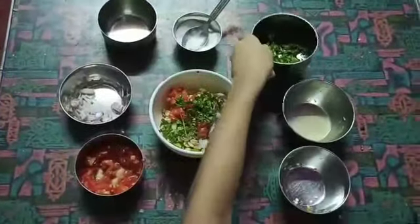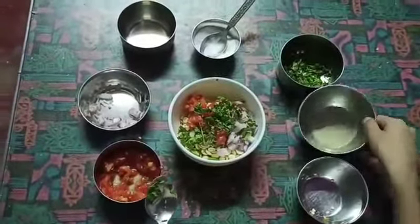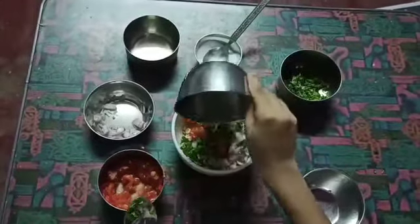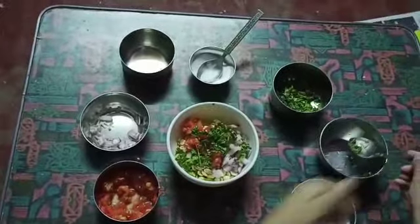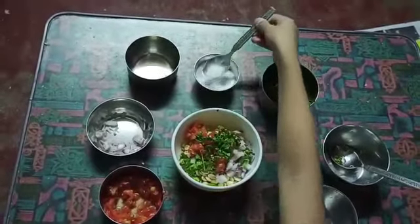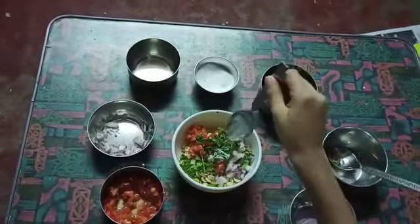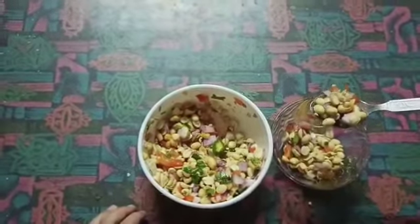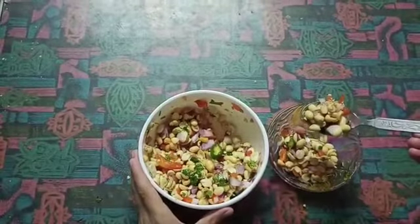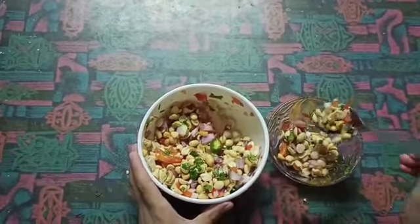Coriander, lemon juice and salt. Mix it. I transfer the peanut jar into the bowl.